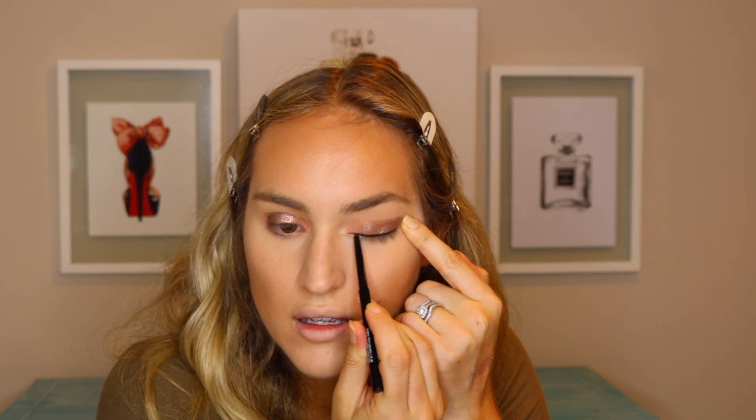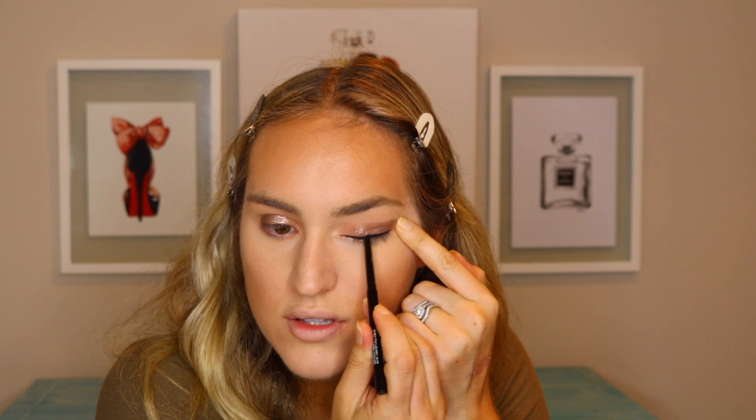Now I'm going to grab a big fluffy brush and dust any excess eyeshadow that has fallen and the loose setting powder that is left over, and just make sure it's blended really well with my bronzer. Now I'm going to be moving on to eyeliner. I'm going to be using this Wet n Wild Breakup Proof Gel Retractable Liner, and I'm just doing a small band on my eyelid. This goes on really smooth — it just glides on my eye, which is really nice.